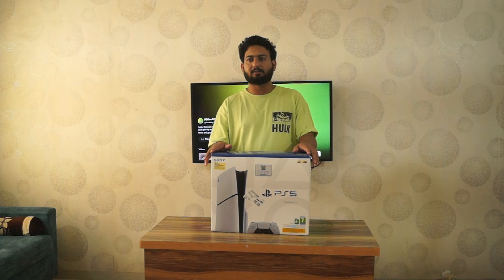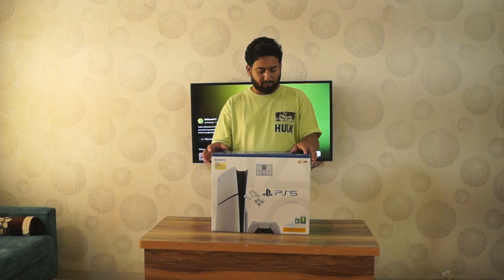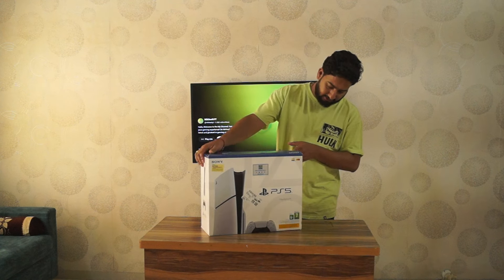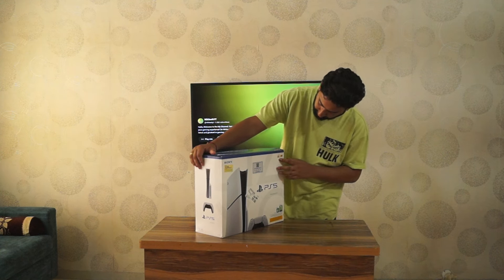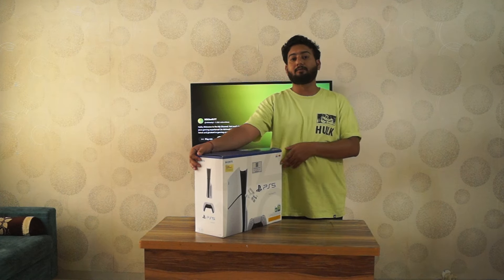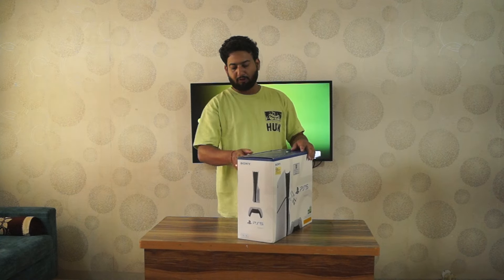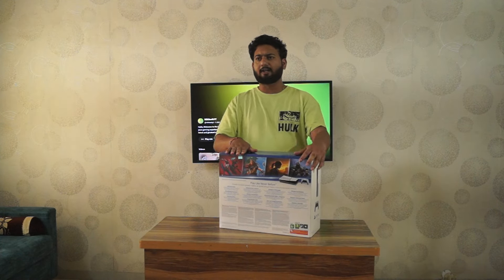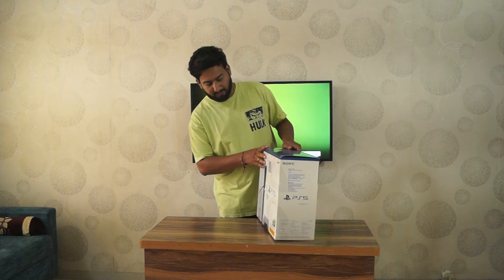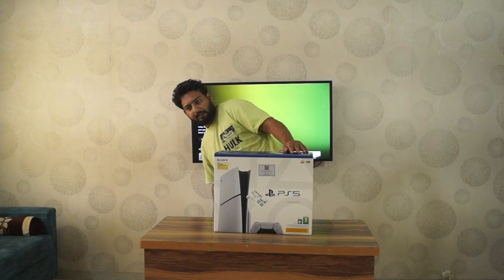I will show the things which come with the box and some highlight features of this. So wait a second — this is the box. If you can see, it is written 4K 120 HDR, so we can stream in 4K with this and we can play amazing games like God of War Ragnarok, Horizon, Spider-Man, and many more.